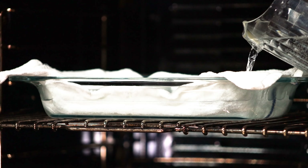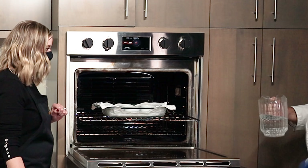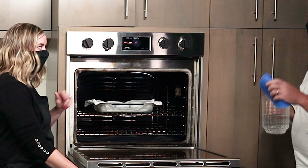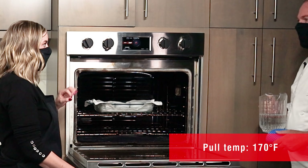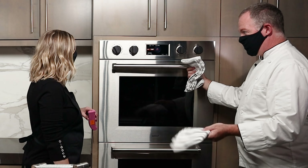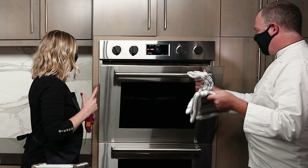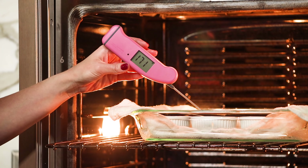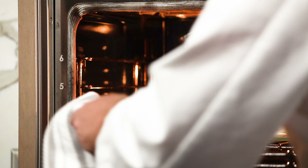We want the water to go at least halfway up the sides of the ramekins — right about there is perfect. We're putting these back in and cooking for about 40 to 50 minutes. For the creme brulees, you want to cook them to about 170 degrees. Our timer's gone off at 40 minutes, so we're checking — we're shooting for 170, and we can go up to 175. We're reading about 173, so that's fantastic. We can go ahead and take those out.